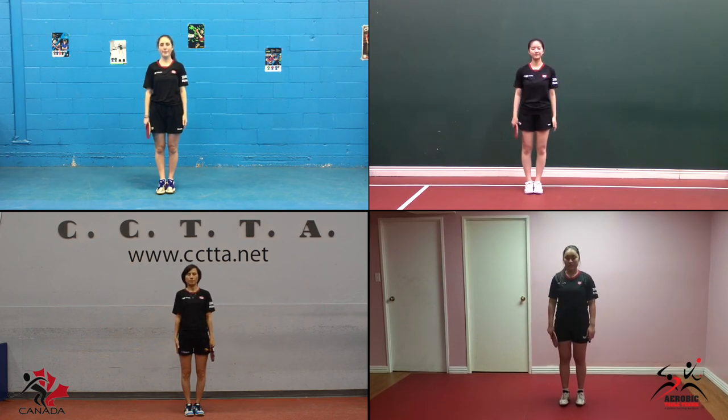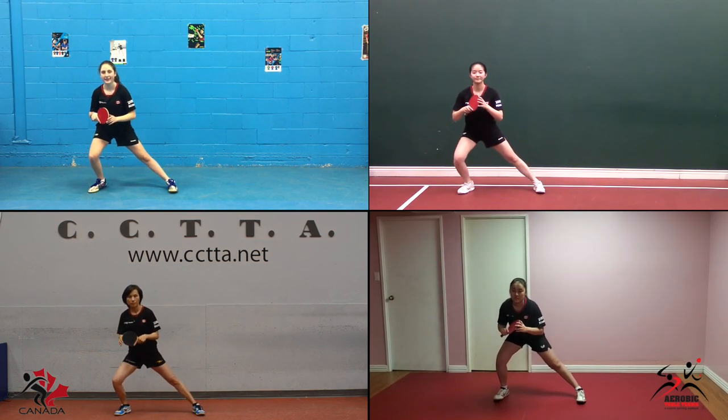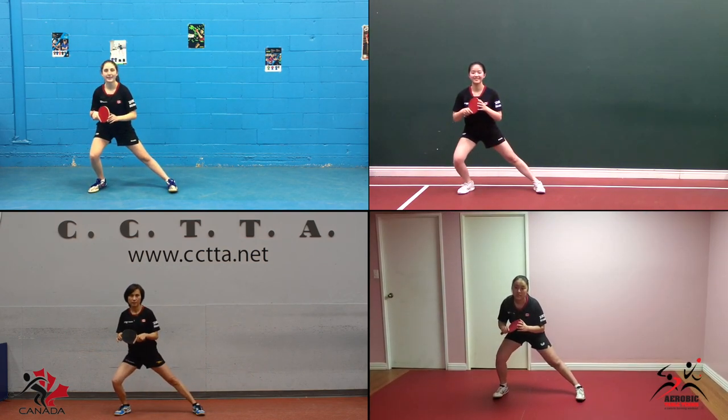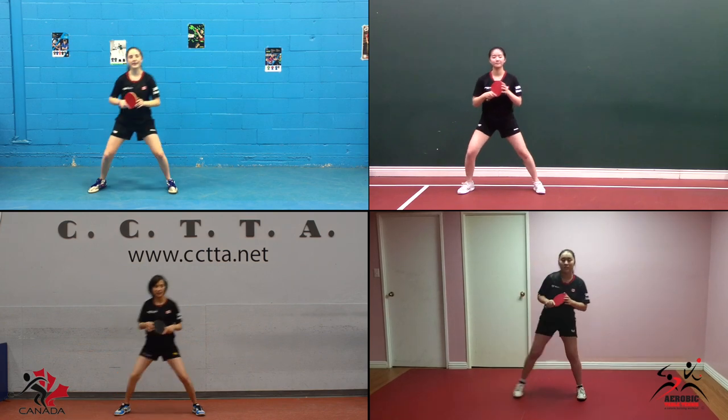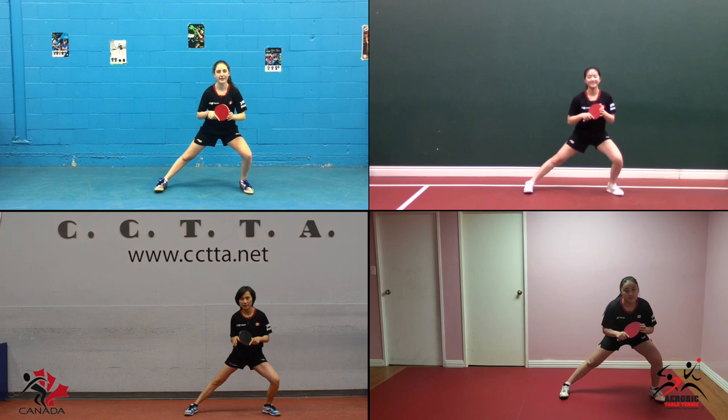Arms by your side and let's perform side lunges. Back to the start position, lunge the other way and repeat.